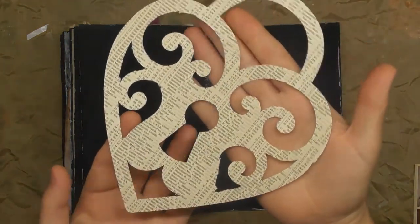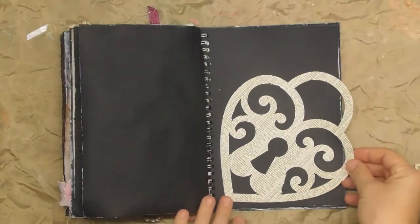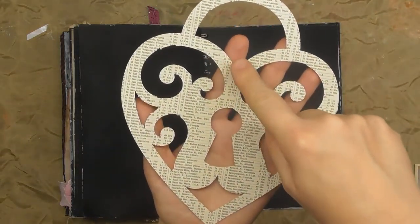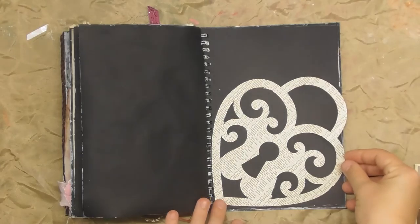So I've cut this lock again on the Brother Scan & Cut. I made it slightly bigger than the page — it really fills the page. What I like about it is that it's a heart but it's also a lock, sort of trapped.